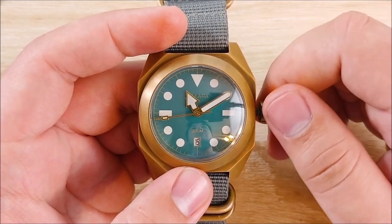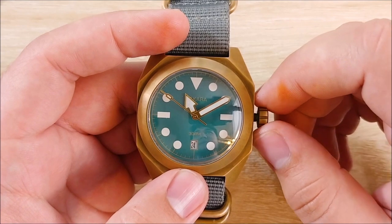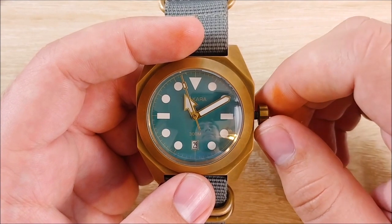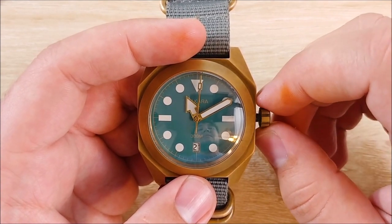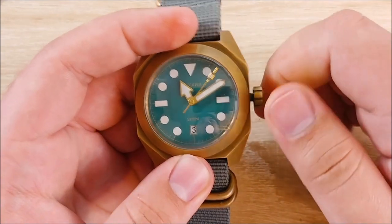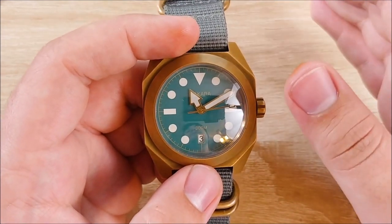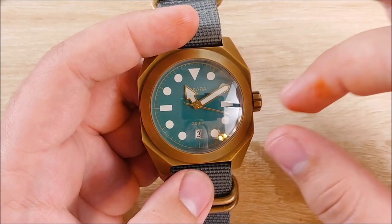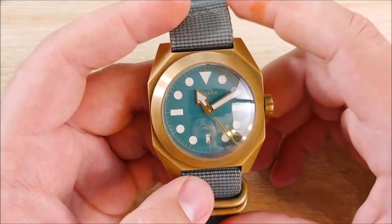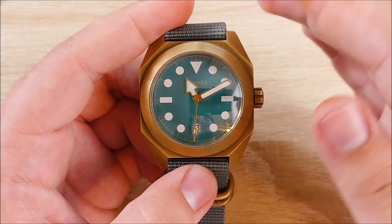The movement in this is a Seiko NH35A: 24 jewels, hacking seconds, 21,600 BPH, and a 41-hour power reserve. I really like the accuracy on this a lot — it's very, very consistent. I'm getting not-too-bad times a day. Generally, after I've set it, the first day it will go up about 3 seconds fast, and then it will go up minutely by like 0.4 to 0.8 seconds a day, which apparently is extremely accurate as far as automatics are concerned. Towards the end of the week it will slow down a couple of seconds and then catch back up.